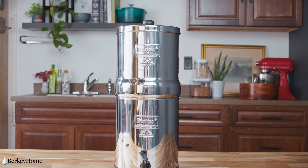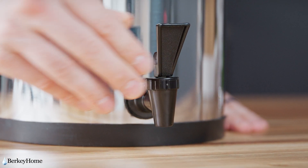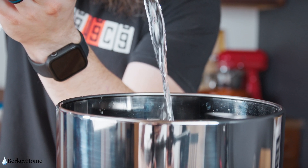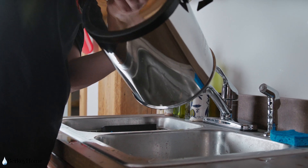Your Berkey is now ready to be filled for the first time. Make sure your spigot is in the off position and fill your Berkey all the way to the top. When filling for the first time, discard the initial water and fill it a second time.